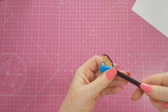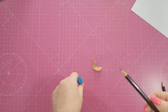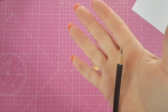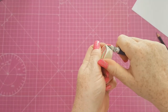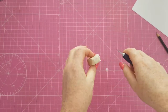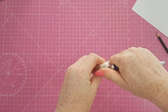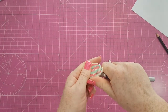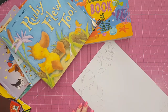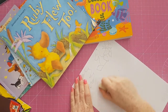One tip I can give you for drawing is to have your pencil sharpened and to have a clean rubber on the side. If your rubber is dirty like mine was, I just use my X-Acto knife to clip off the edges to get the clean rubber underneath, because it's important to have a clean rubber when rubbing out mistakes so you don't smudge all over the paper.